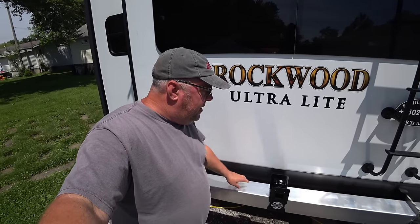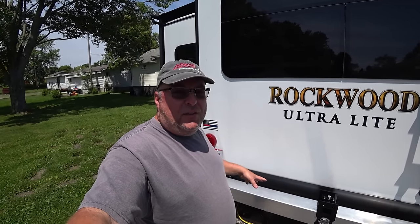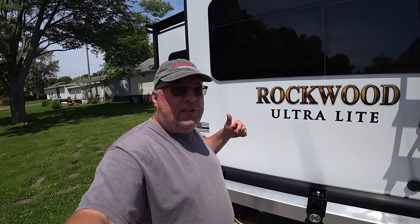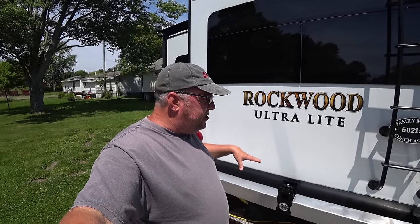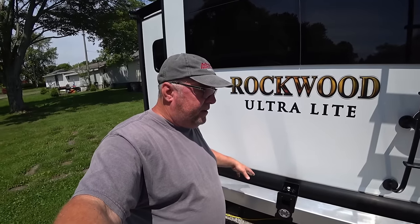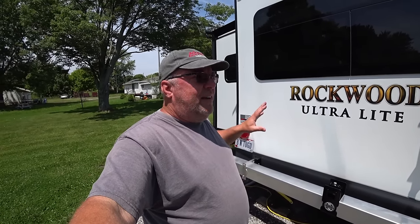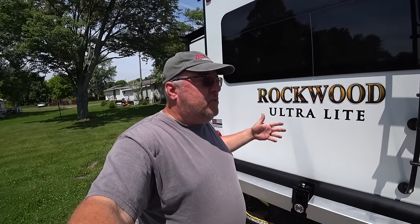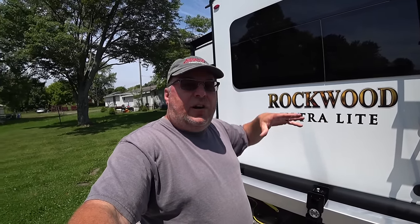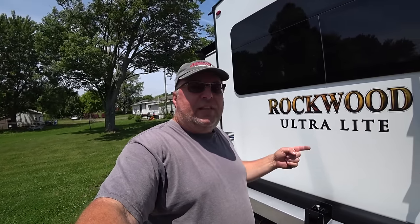I did a review on this bumper and hitch setup — go check that out, this thing is awesome. They also make options that bolt onto this bumper that can hold your spare tire, but I didn't want to do that. I really don't like my spare tire out and about; I like it tucked underneath. That's why OEM manufacturers almost all hide their tires up underneath on a cable to drop down when you need it. That's what I'm doing here.